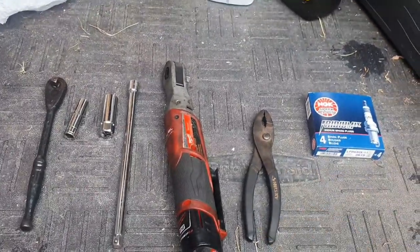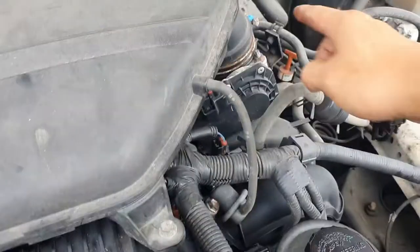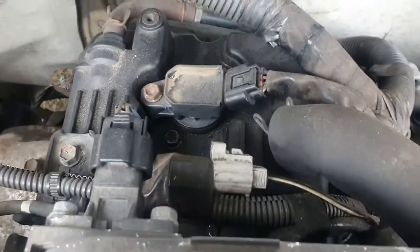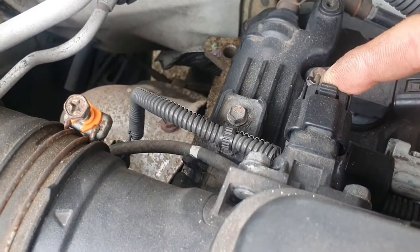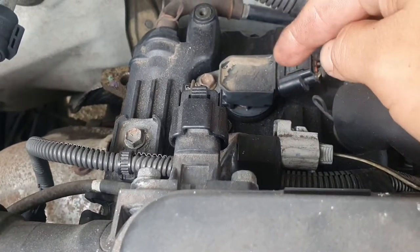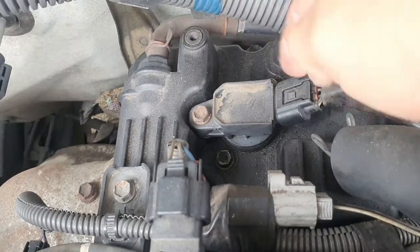I haven't pulled out the spark plugs yet, so I'll find out the condition. To get to the spark plugs, you'll have to remove part of the intake system — disconnect it from the throttle body, from the filter box, disconnect the mounting points, and use the pliers for the hose in the back. Also disconnect the sensor here, and then disconnect the ignition coils. You can see one here; the other three are covered by the intake box. Remove the size 10 bolt, pull the ignition coil, then remove the spark plugs.